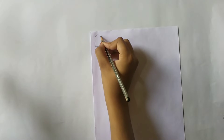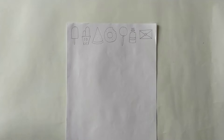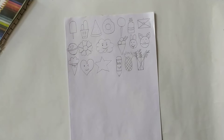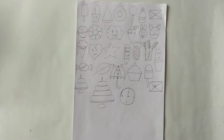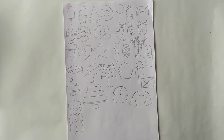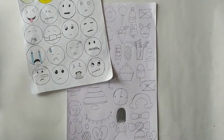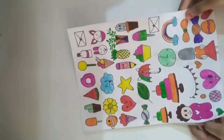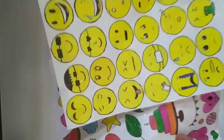Hello guys, welcome to Beast Craft World. Today we make homemade stickers. I have made an A4 size paper and rough sketched on it — you can draw any stickers on it and it looks very good and beautiful. I have made emojis and stickers on it and colored them with sketch color.